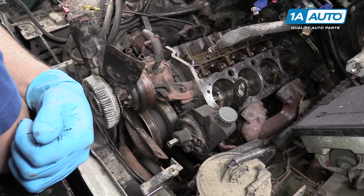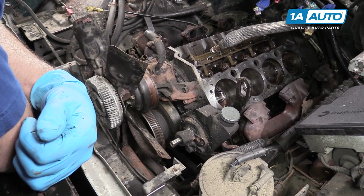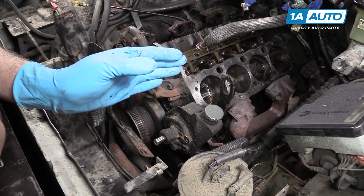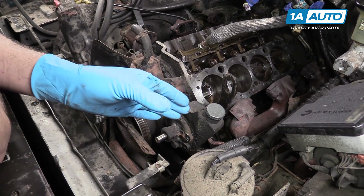This is a very important part of the engine's timing, which will allow us to set our distributor in the correct place. It's a good time to show you what TDC is and why we use it.